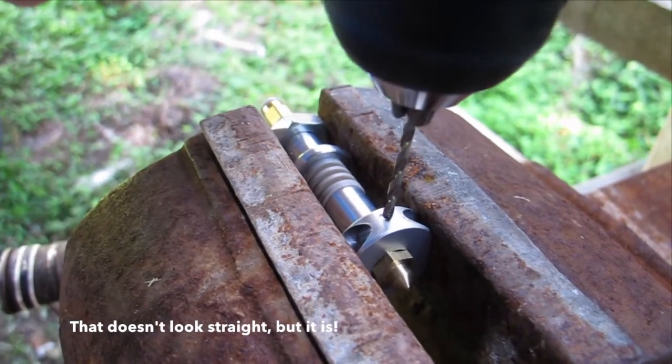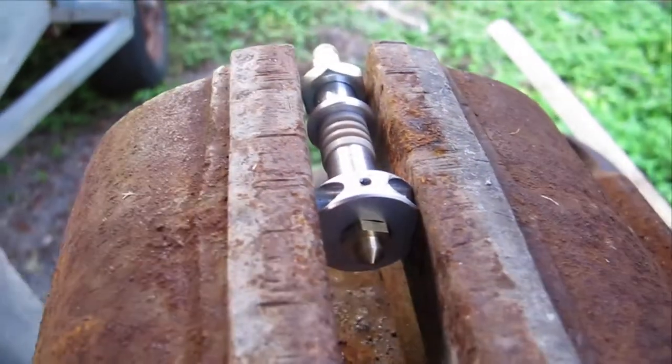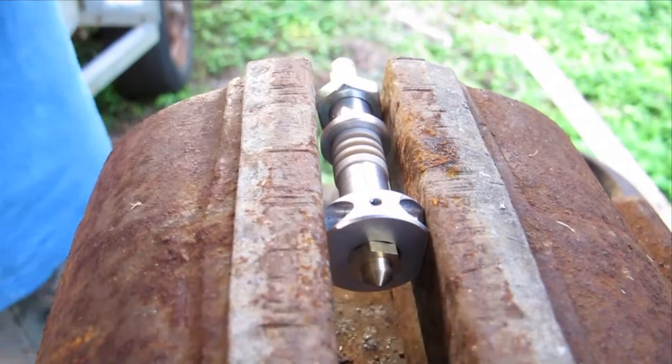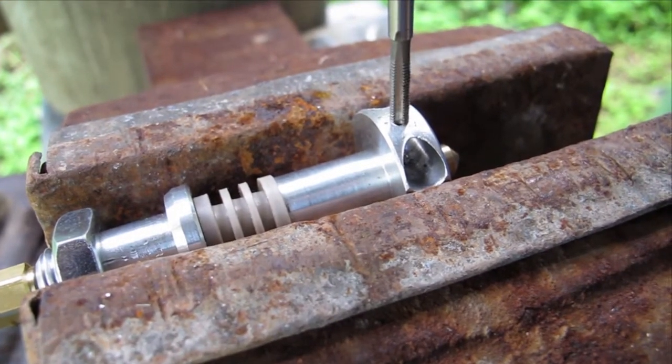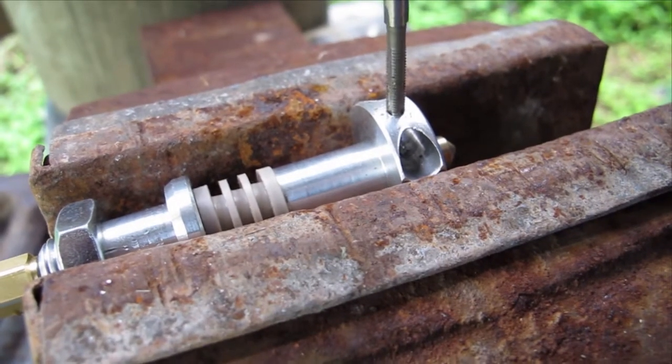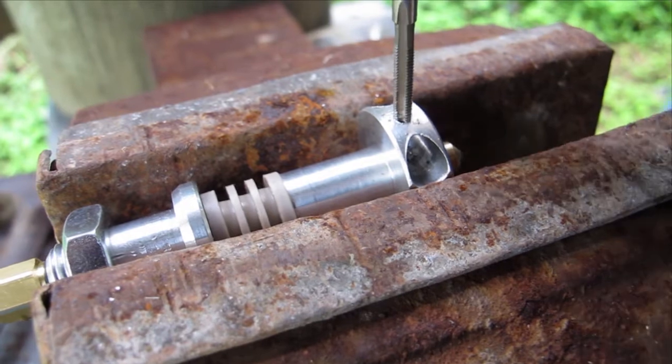With the 2.5mm drill bit, carefully drill a nice straight hole through the aluminium wall of the hotend. This whole process is a lot easier if you have a drill press. Next, use the hand tap to cut a thread in the hole. Do this slowly and make sure you reverse the tap out every half or full revolution to break out the chips.